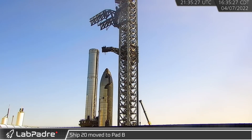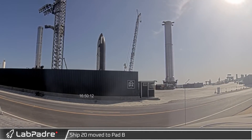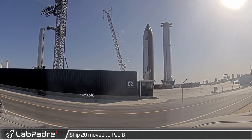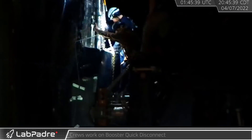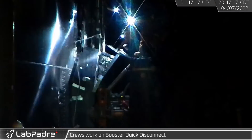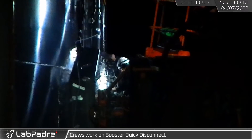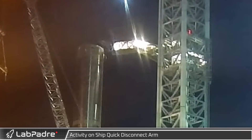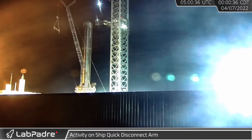As crews worked on disassembling the gantry, Ship 20 began making its move away from the launch tower. After navigating around the busy launch complex, S20 was parked near Test Dam B. Later that night, crews were observed working on Booster 7's quick disconnect. The metal cover was removed to allow workers to access the inner plumbing of the QD. Overnight, crews worked on the QD arm and the attached work platforms could be seen retracting. Once the work was completed, the QD arm was once again swung out away from the tower.